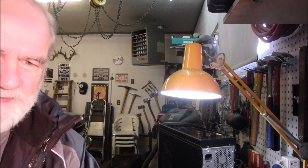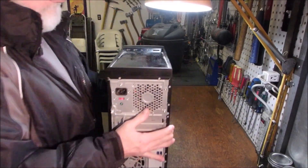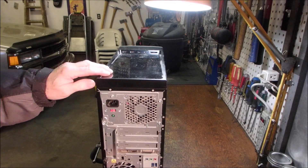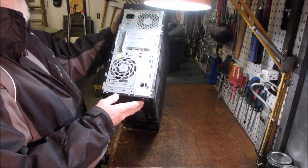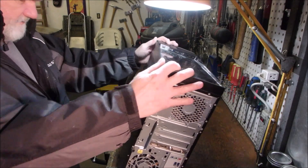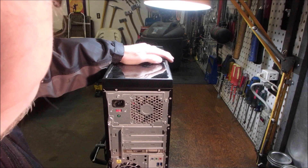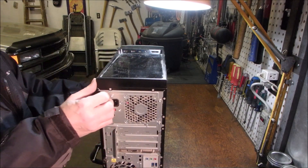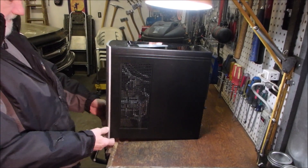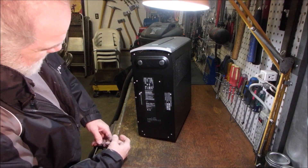Right now we've got to get all the screws and everything out of the main box. It looks to me like there's not that many. It used to be just like six screws at the back. I don't know how to get into it — it's all riveted. They didn't close it up on me, did they?